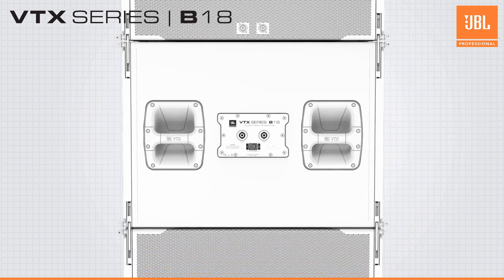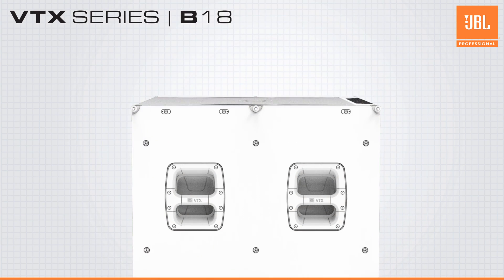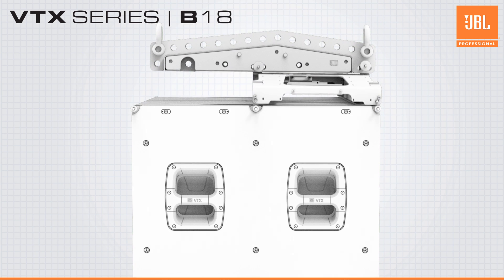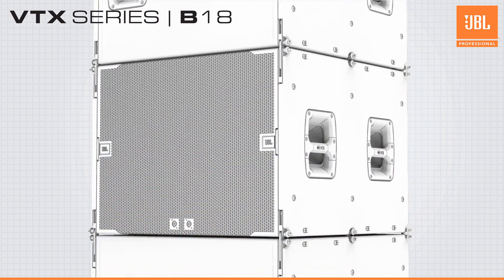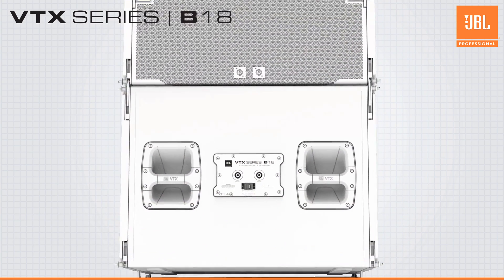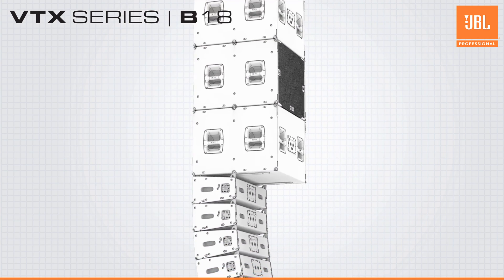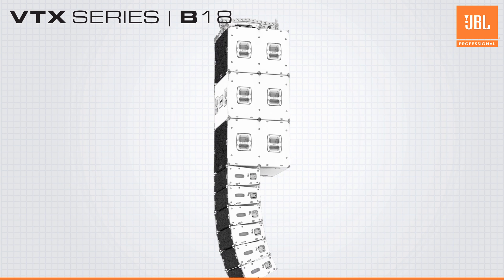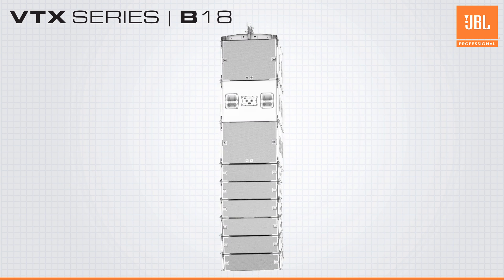The rigging system on the VTX-B18 is also simple and safe. The captive spring-loaded rigging bars allow for easy assembly, quick deployment and quiet operation. Up to 16 B18s can be suspended together in a single array in traditional omnidirectional or cardioid configurations, and because of the matched rigging with the A8, mixed ground stacked or flown arrays are possible.